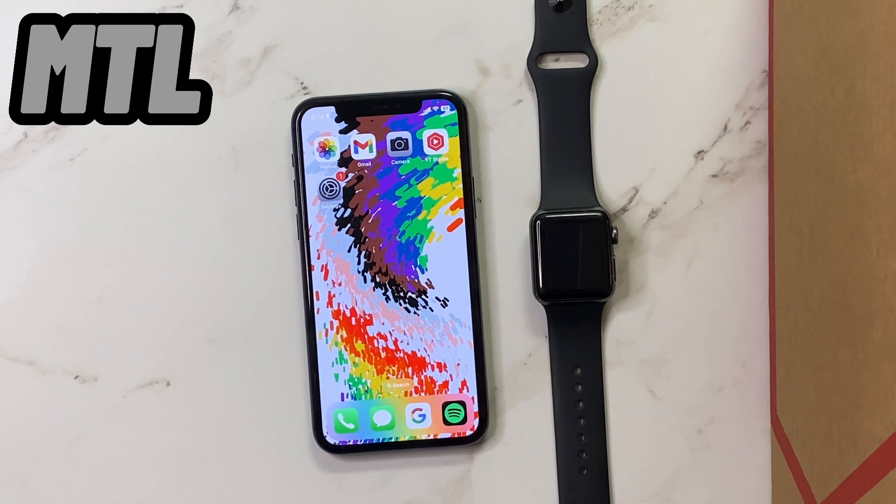Hey guys, welcome back to Manning Tech Live, and today I'm going to be showing you how to Ping Your Apple Watch on the new iOS 17.